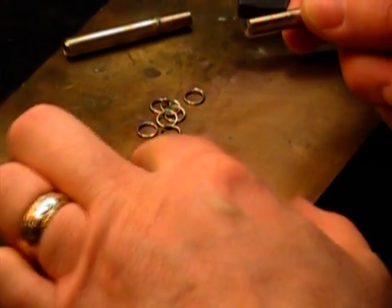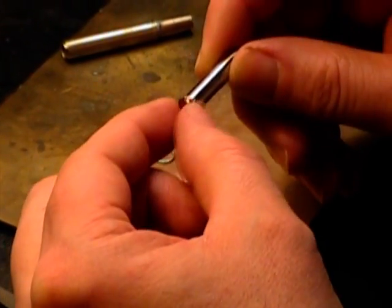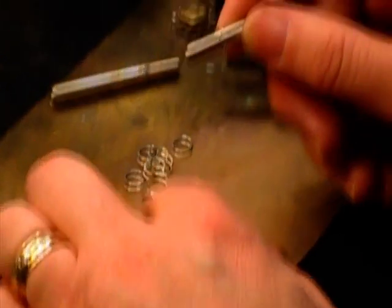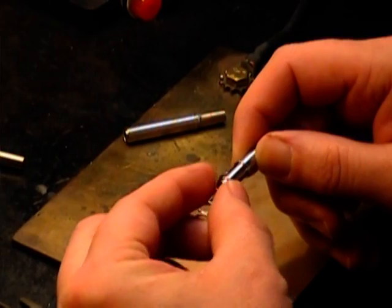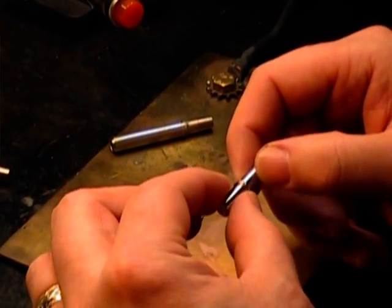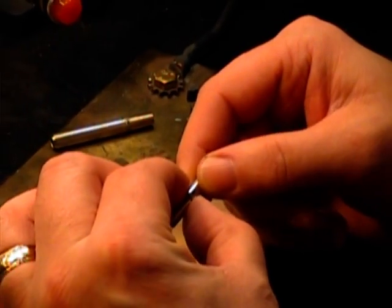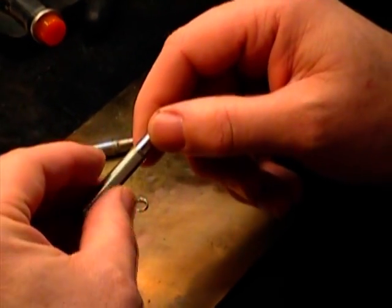I'm going to take these little preforms. Because I've already done this a couple of times, I figure it takes about two of these worth of solder to get good saturation down into the joint. So I'll put two of these rings on here. Make sure after you do this type of work that you wash your hands really well, because you don't want any of this stuff when you're eating or whatever afterward.